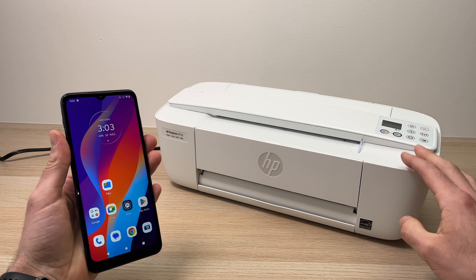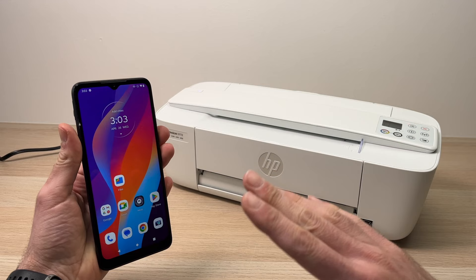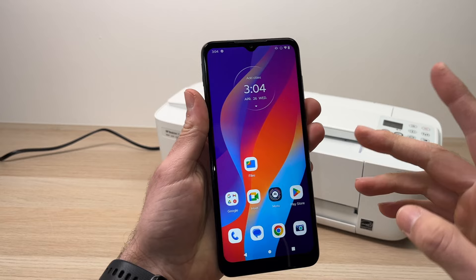In this video I'll show you how to connect your HP DeskJet 3700 series, or like this one the 3772, printer to your phone. It could be an Android phone or iPhone — it's exactly the same process that we will show you right now. So let's get started.